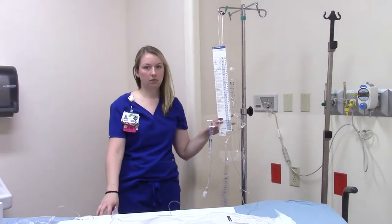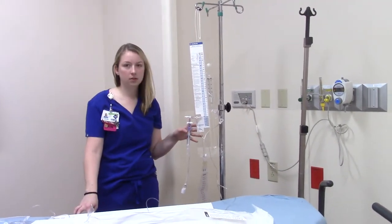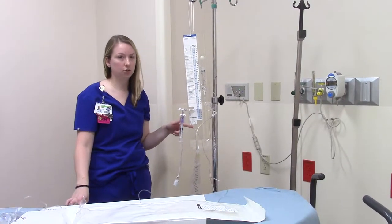Now that we've talked about how to set this up, there are a couple of things you need to know to finalize the setup, which will be zeroing and then what you need to do for transport.